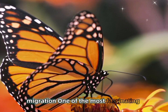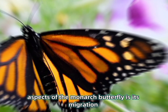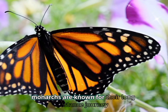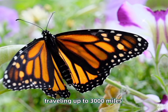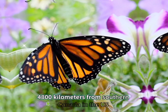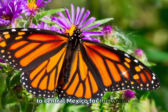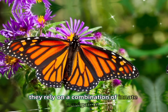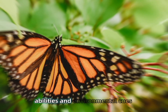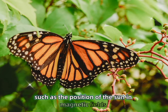One of the most fascinating aspects of the monarch butterfly is its migration. Monarchs are known for their long-distance journey, traveling up to 3,000 miles (4,800 kilometers) from southern Canada and the U.S. to central Mexico for the winter. During migration, they rely on a combination of innate navigation abilities and environmental cues, such as the position of the sun and magnetic fields.